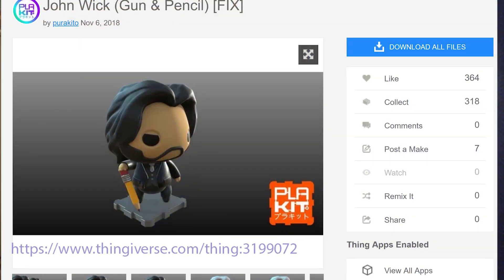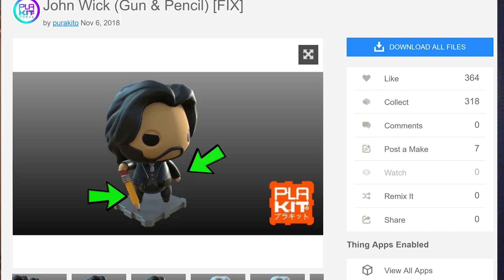Now let's see what we mean. We're going to use the John Wick PLA kit model from Thingiverse. I chose the one with the pencil — the model is basically a simple figure with a head and a body, but we can notice that the pencil, one of the hands, and some of the head areas are definitely going to cause an overhang or be printed in mid-air, so we're going to have to support them.